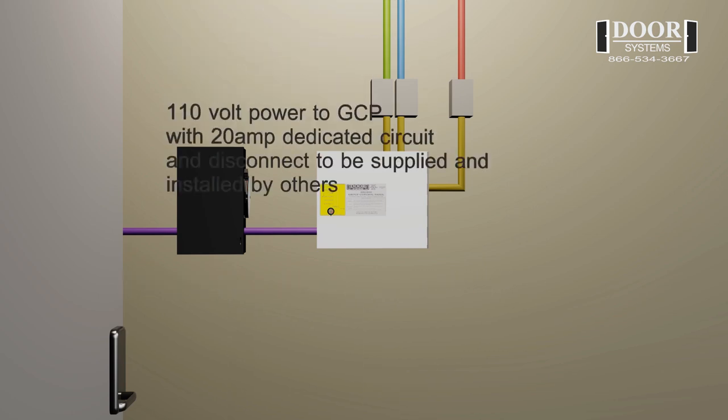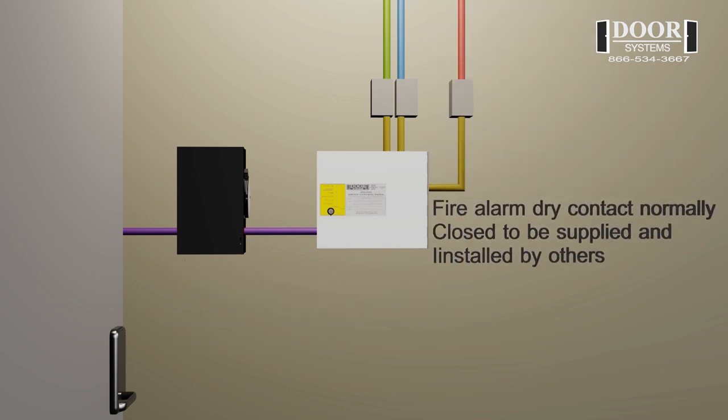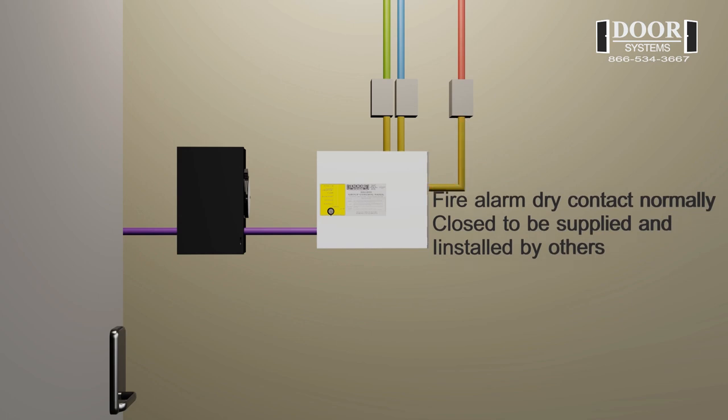The GCP requires 110 volt power with a 20 amp dedicated circuit and a disconnect located next to the GCP. The power and disconnect are to be supplied and installed by others. The fire alarm circuit, supplied and installed by others, is to be connected into the GCP.